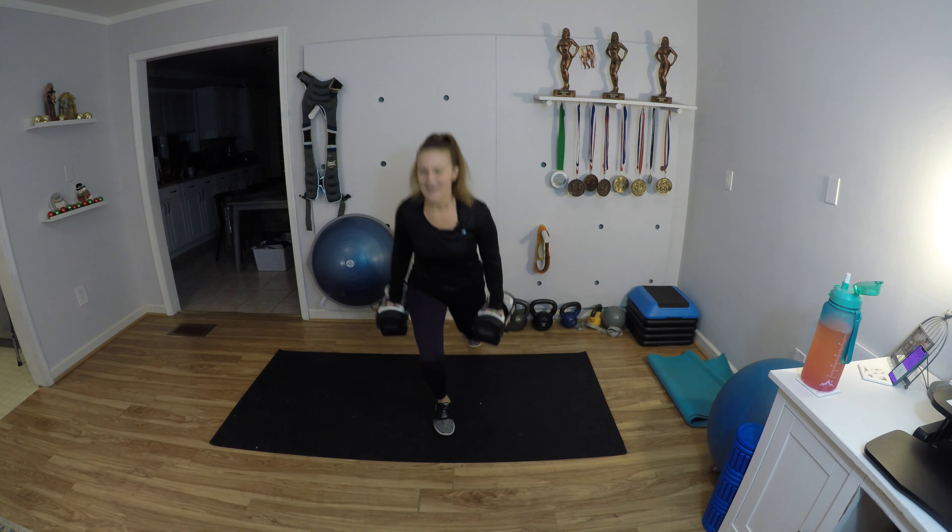Check him out if you don't already follow him. We're going in seven seconds — bear crawl with the row. Get into that bear position, knees hovering, row, put it down in front and walk up. As I'm rowing and crawling I'm trying to keep my hips stable — trying not to twist. And now back it up.